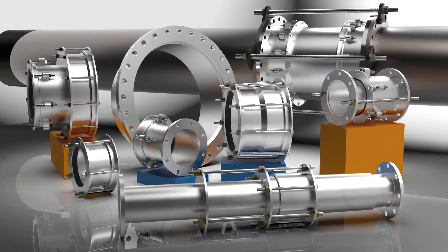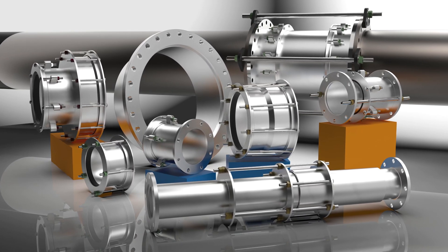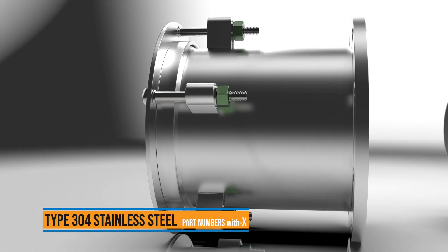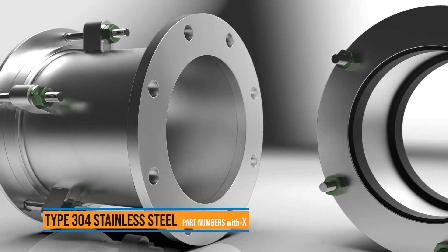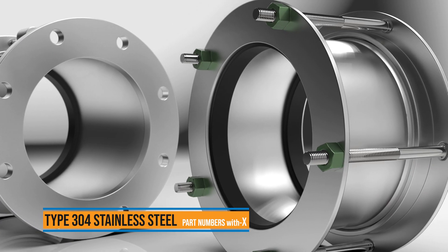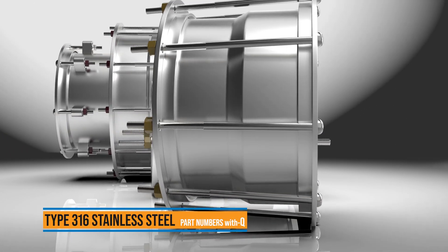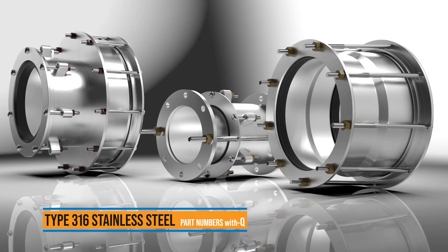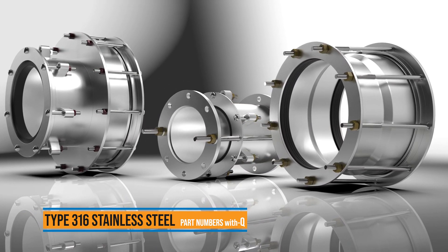Ford fabricated steel couplings now include two all stainless steel options for each connection. Each coupling is available in type 304 stainless steel as your first line of defense when the job calls for it. Or for a higher level of corrosion resistance and the most utility, type 316 stainless steel is your longest-lasting solution.